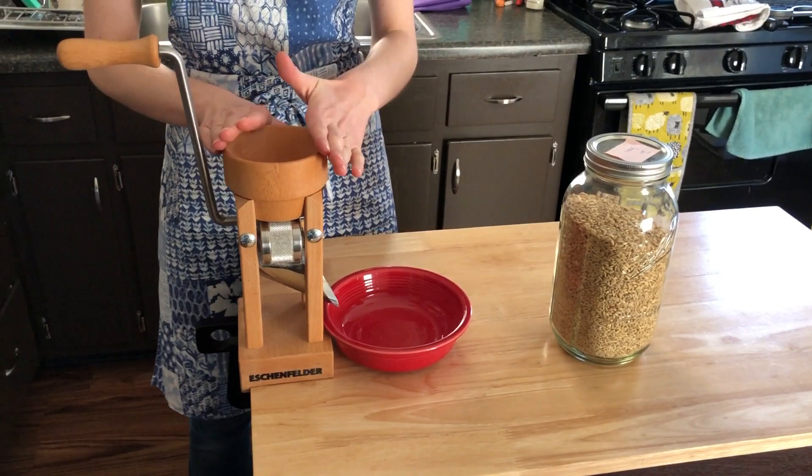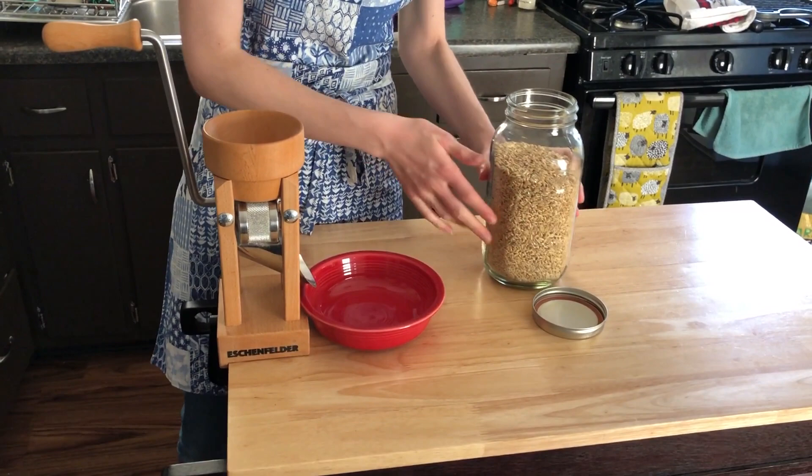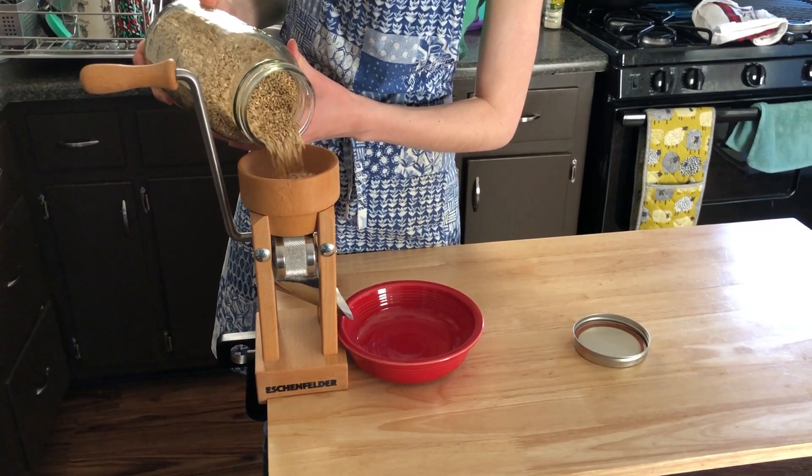So once you have your oat roller all clamped down and you've adjusted your screws, the next thing you want to do is add your oat groats to the top here. You're just going to pour them into the funnel here.